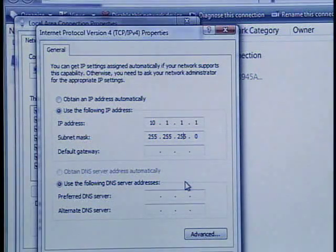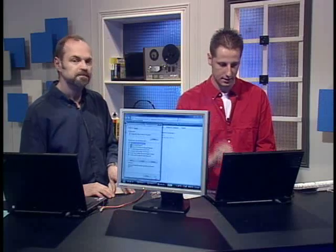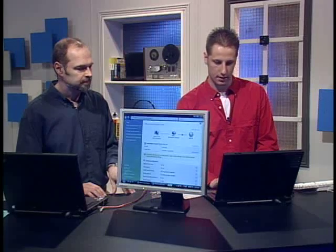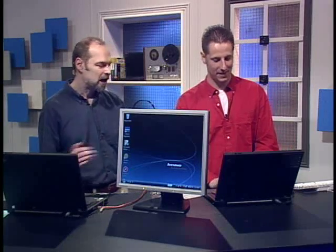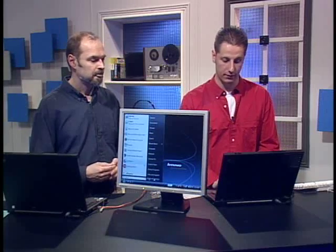The rest of everything else you can leave unless you're doing Internet sharing — that's a different story. So we close all of that down. Both computers are now set up with static IPs — we've created our own little network and we're ready to connect. It's actually pretty simple; we thought it was tougher than it was.